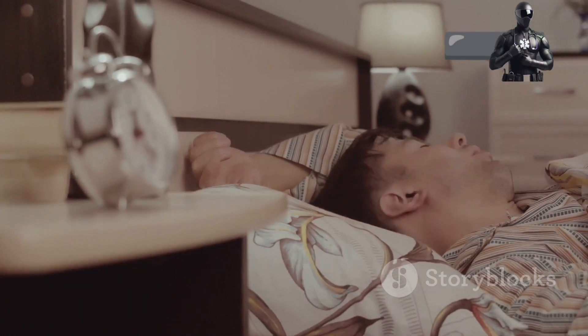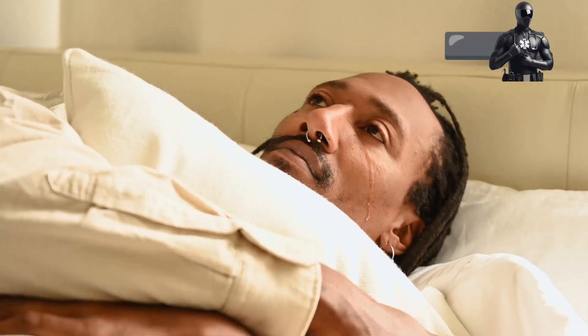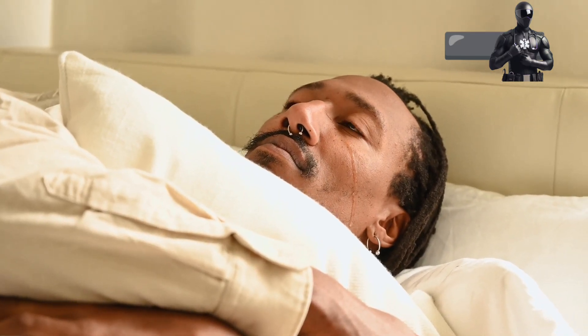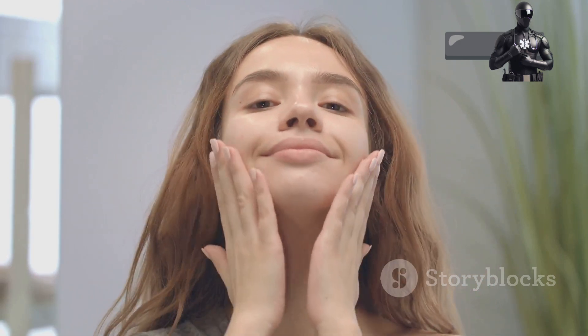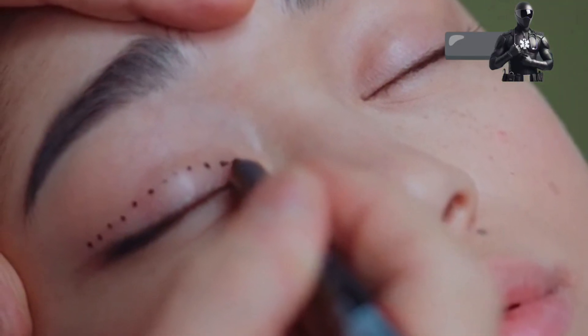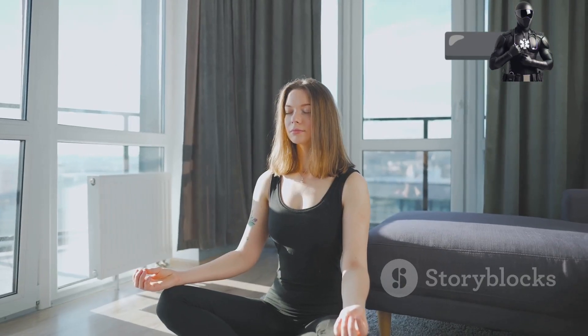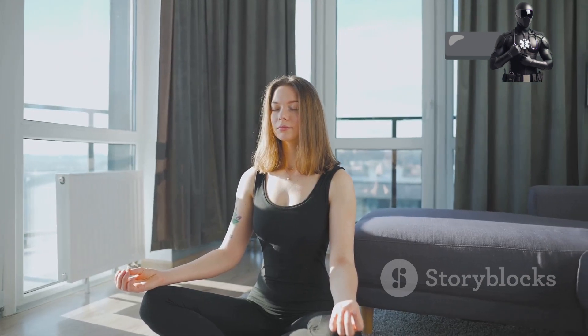Ready to begin your journey to slumber? Let's start with your face — it's often a hotbed of tension even if you don't realize it. Close your eyes. Imagine you're holding a mouthful of water. Feel the pressure in your cheeks and tongue. Now slowly release that tension. Let your face go completely slack. Next, focus on your eyebrows. Raise them as high as you can, feeling the stretch in your forehead. Hold for a moment, then gently lower them back down. Repeat this process a few times, each time feeling the tension melt away.